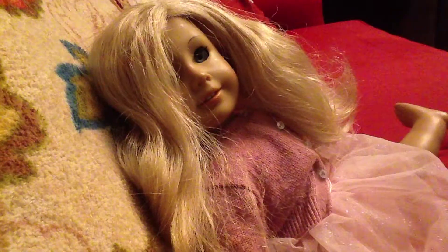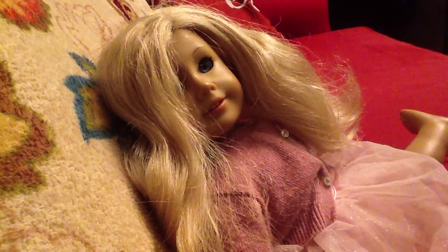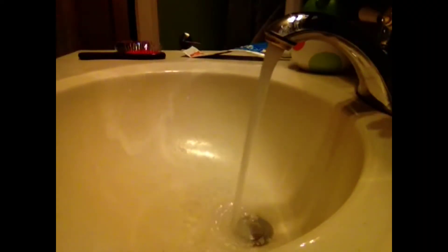The results aren't the best, so now I'm going to try a new method. I'm going to fill up my sink with water and then put the doll's head inside.